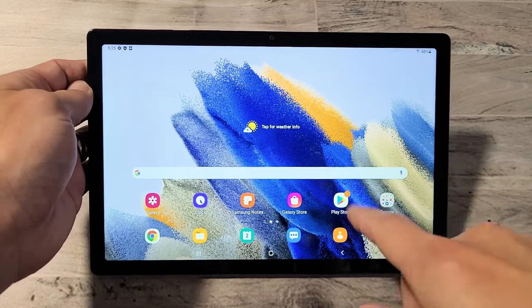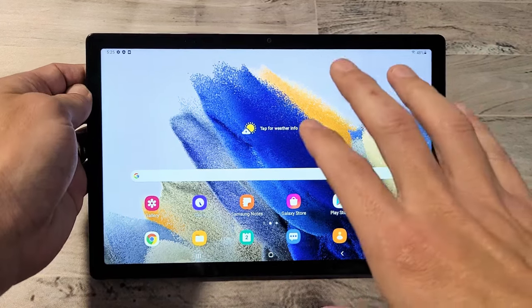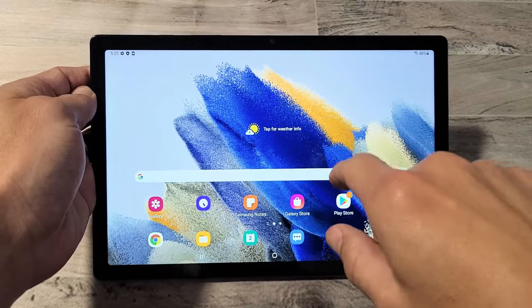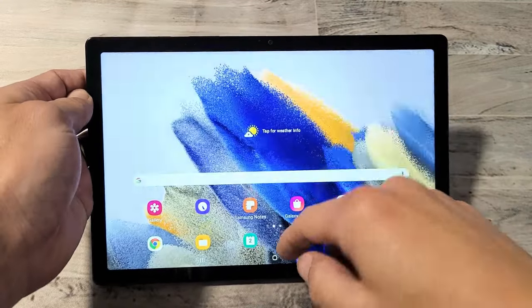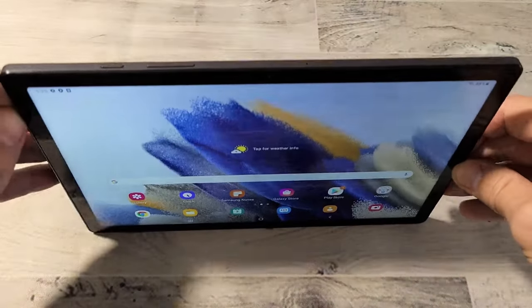So you have a Samsung Galaxy Tab 8 and you have an issue where the screen is unresponsive or maybe it's frozen. You can't swipe or anything. You can't restart. So I'll show you how to fix that.